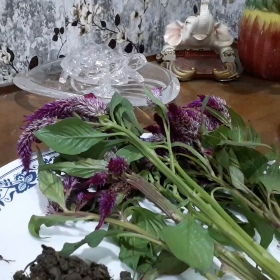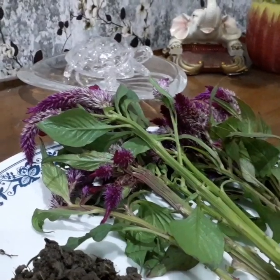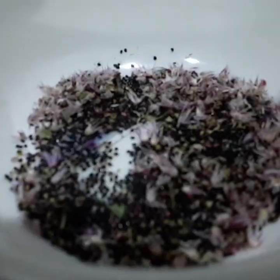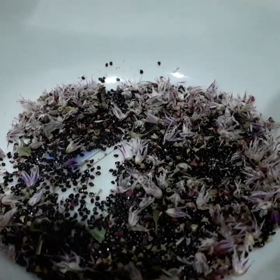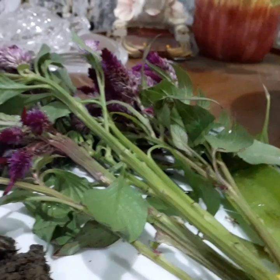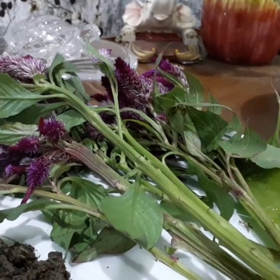Propagation method of coxcomb plant. You can propagate coxcomb plant from cuttings and from seeds. Take 5 to 6 inches of lengthy cuttings from a healthy plant with at least 2 to 3 leaf branching.